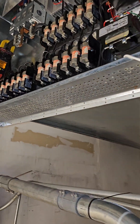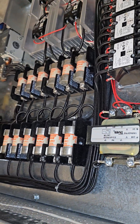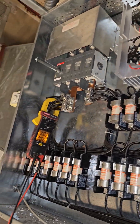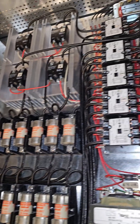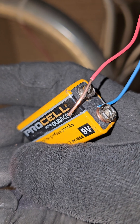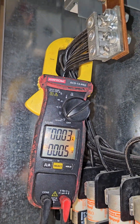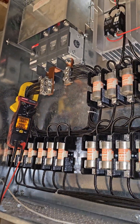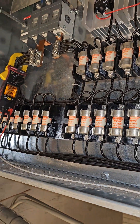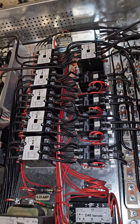I'm going to be powering up this massive electric duct heater using this battery. As you can see, I'm drawing zero amps right now — all of my SCRs are not pulsing, zero amps. Okay, so let's power it up.